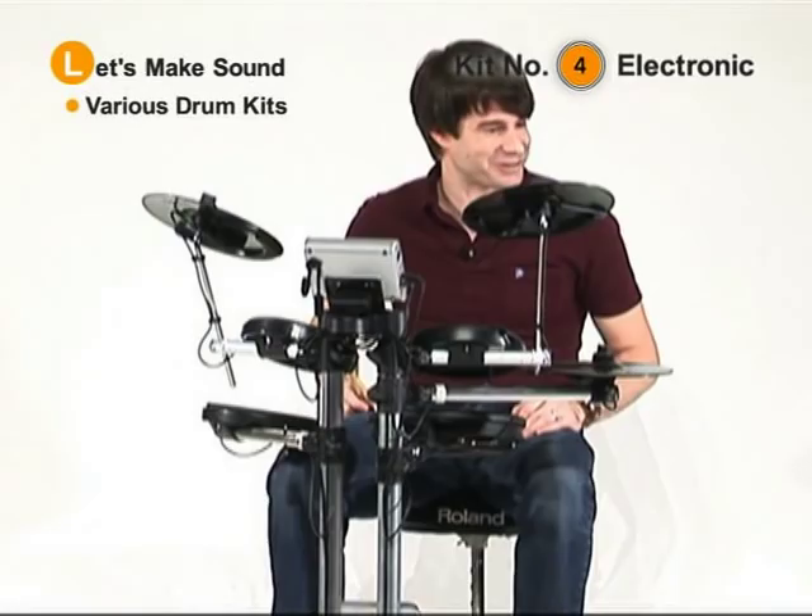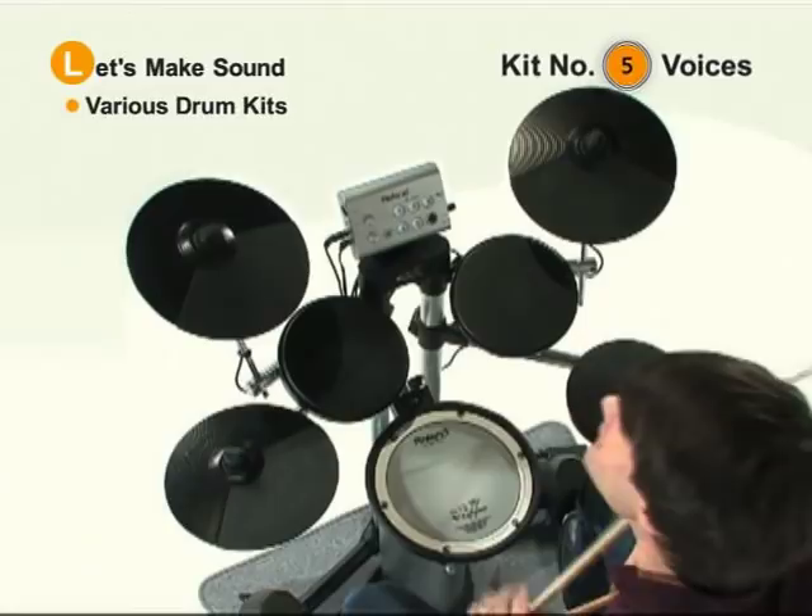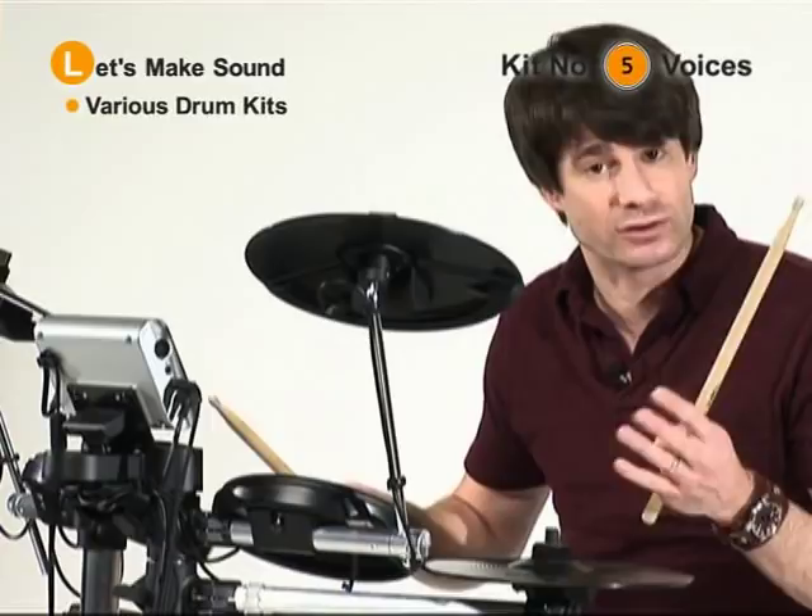Now I want to show you something kind of cool. Kit number five is called Voices. You'll notice something really fascinating: on the pads, I've got three levels of sound. If I play it soft, you get one sound or one voice. Then I play it medium level, I get another. And then a third if I play it loud.